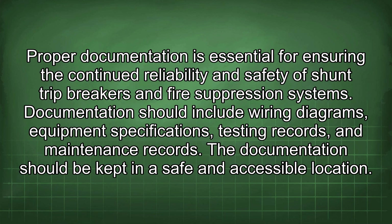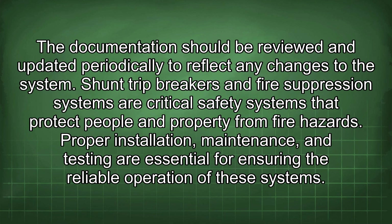Proper documentation is essential for ensuring the continued reliability and safety of shunt trip breakers and fire suppression systems. Documentation should include wiring diagrams, equipment specifications, testing records, and maintenance records, and should be reviewed and updated periodically to reflect any changes to the system.